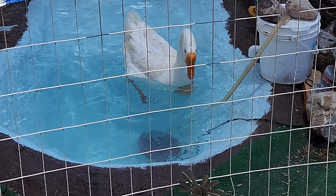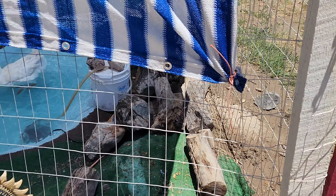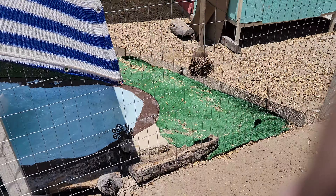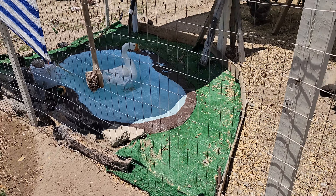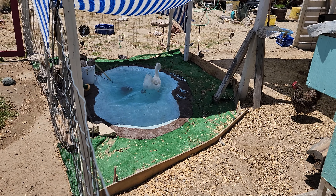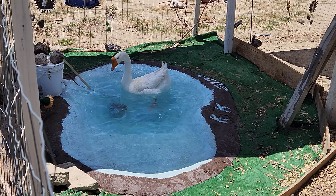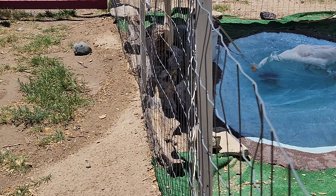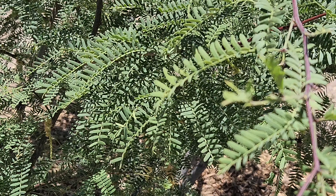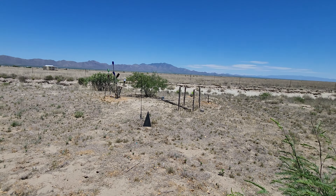He is loving it. And it actually wasn't as tough as we thought. We pretty much used Kelly's filter and just filtered it out here. We should have filtered it into something to water the mesquites around here, but they're doing good on their own.